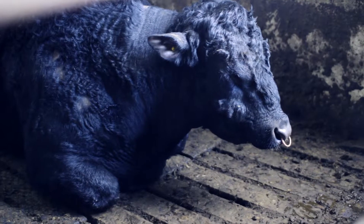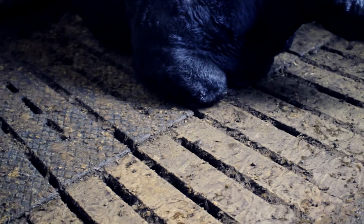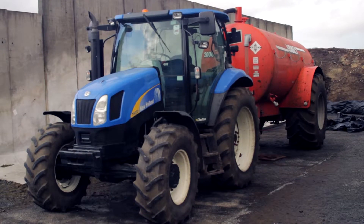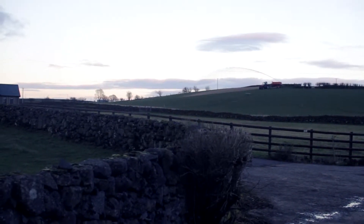Slurry is stored in tanks as well, and slurry is potentially a pollutant too — not quite as big a pollutant as silage sap, but still potentially it can cause a lot of problems. Slurry is a valuable nutrient on farms, a valuable fertilizer, and we want to use it wisely. The slurry is stored in tanks until spring or summer time, and then it's taken out to be spread on the land.